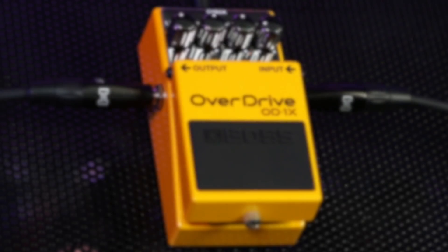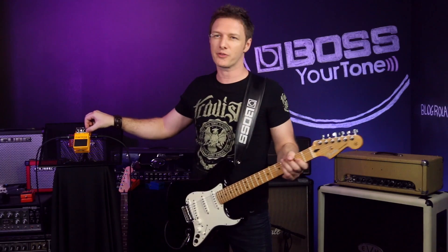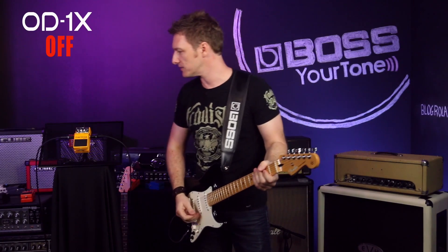So now let's take a listen to the OD-1X. Importantly, with MDP technology, instead of having one or maybe two sweet spots — which a good distortion pedal will often have — this really has no sweet spot, or one continuous sweet spot, depending on how you want to view it. So I'm going to show you three different gain stages on both pedals so you can hear that it sounds really good at each point in that gain range. So let's have a listen.